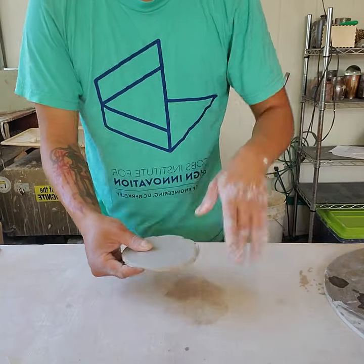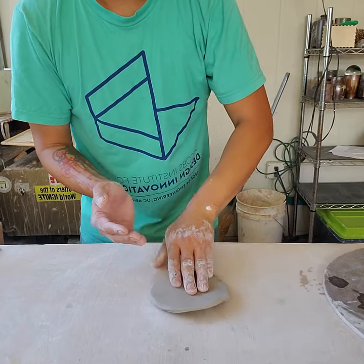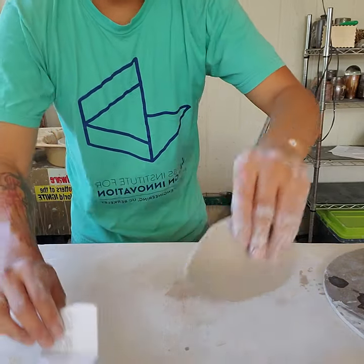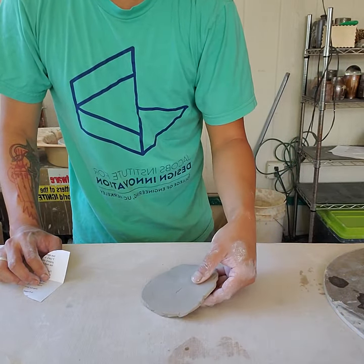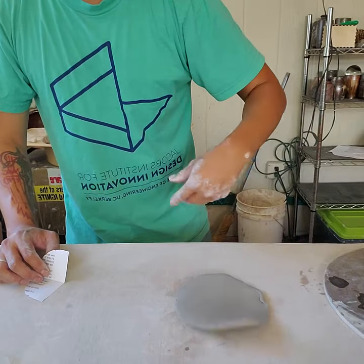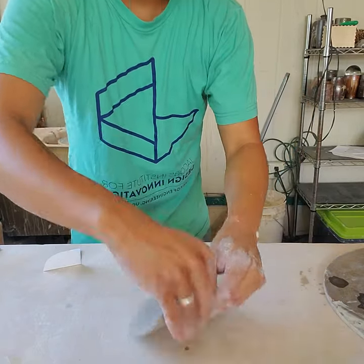Another thing you can do instead of rolling a slab is called flinging or tossing a slab. You take some clay, compress it downward, and throw it on the table. The idea is if the far end hits the table first, this end hits second and it'll slowly elongate and stretch. If you keep going in the same direction it gets longer that way, so turn it the opposite direction to stretch it the other way. The key is having the far end hit the table first. It definitely takes some practice.